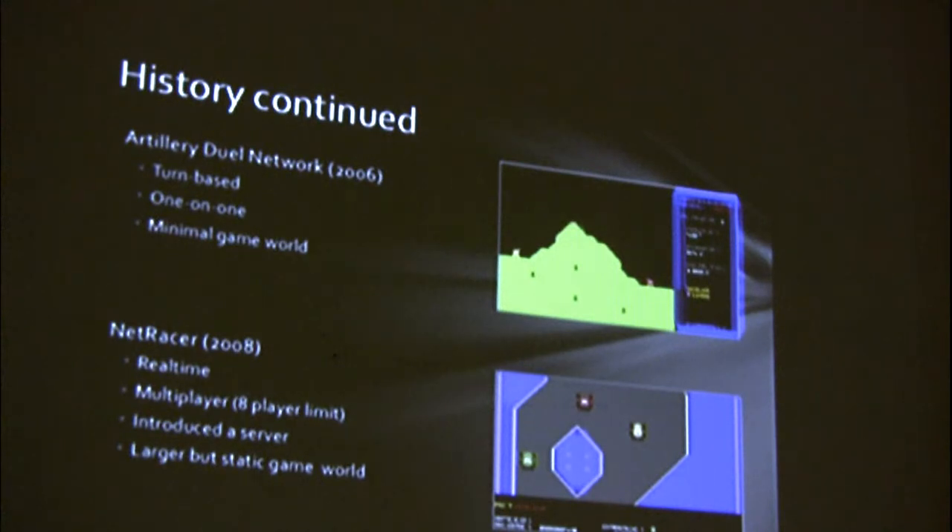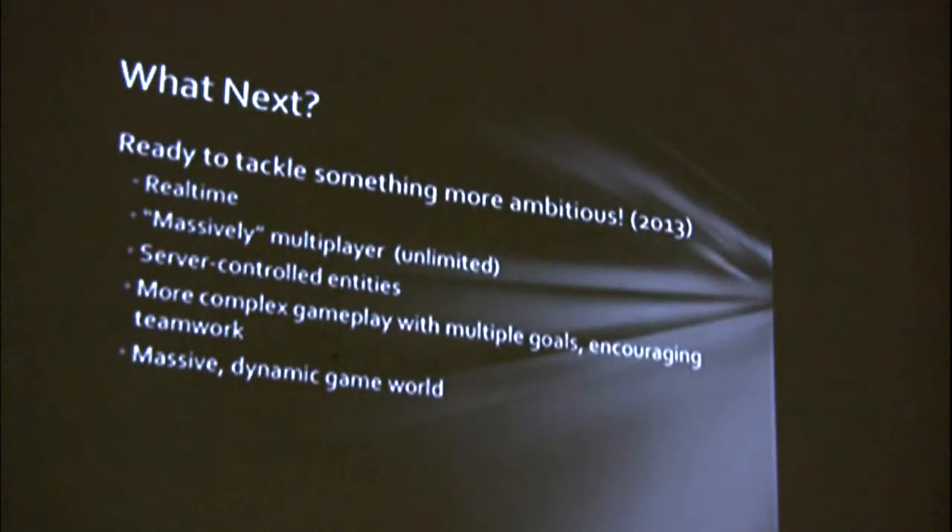Then in 2008 I did something a little more ambitious. It's real-time, not turn-based. It's multiplayer with a limit of eight players — that limit is actually imposed by the number of sprites on the C64. In theory you could have more, but sprite multiplexing became insane. I introduced a server, a Java-based server that coordinated everything. It was a much larger game world, but the game world is still static.